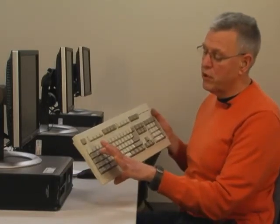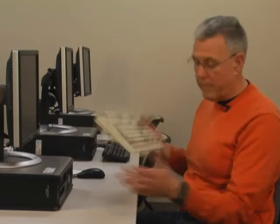Friendly greetings. I'm Eric Green, your instructor for CAS 121 Keyboarding, and I talk about keyboards. This is a QWERTY keyboard, so called because of the first letters: Q-W-E-R-T-Y, QWERTY.